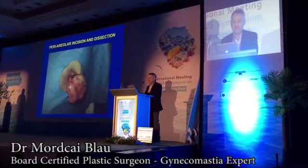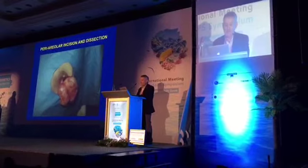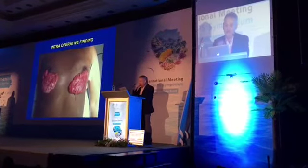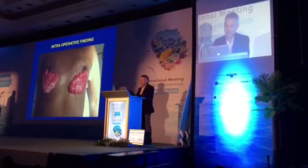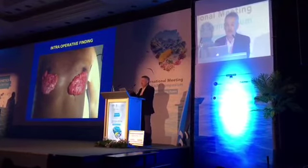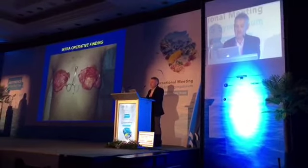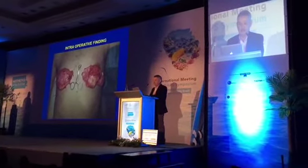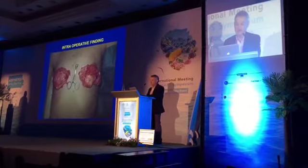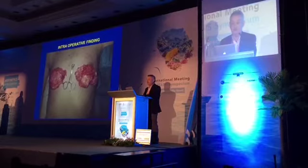I usually visualize the gland completely and that's how the gland looks. You can see that it has a head, a body, and a tail — and those are two glands. You can see the left one is more shaped like a head and a tail, and I always look for a head and a tail.